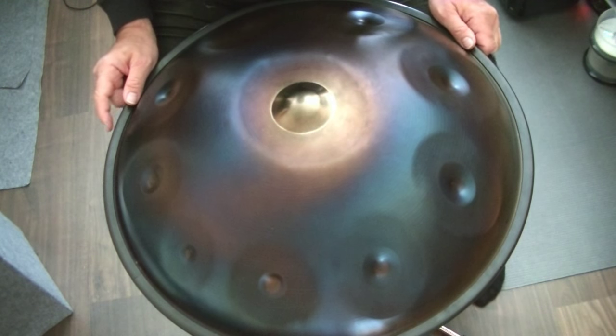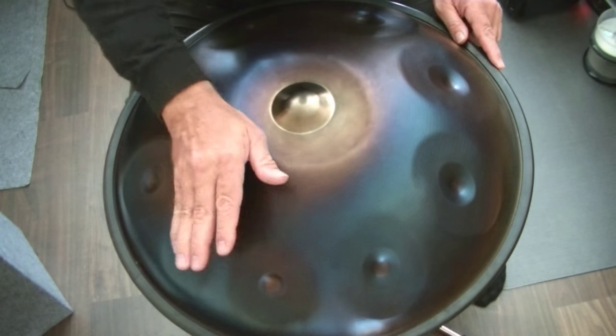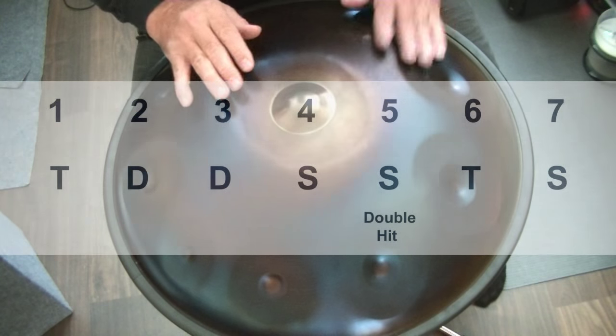Now I do the same with a double stroke on the 5. One, two, three, four, five, six, seven.